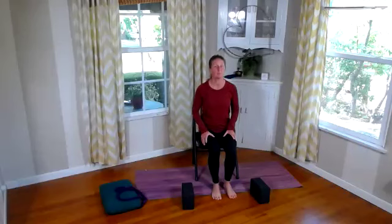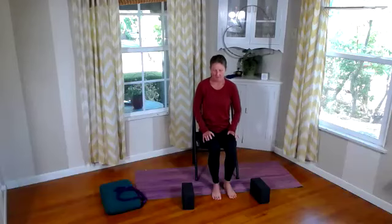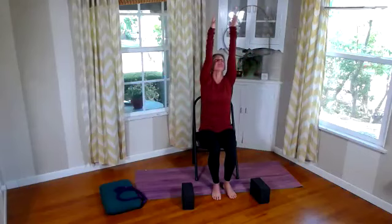Let's begin with some shoulder rolls. Go ahead and roll your shoulders back, then roll those shoulders forward, or the other way. Roll that back and roll that forward. And again, roll that back — you can take this as slow as you need to. Roll that forward. Very nice. Go ahead and shake that out. Let's get a few sun breaths in here.